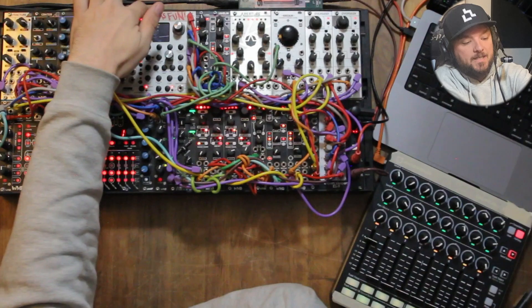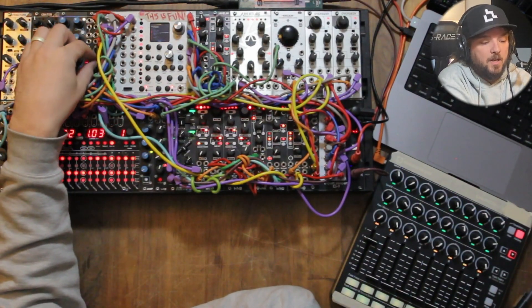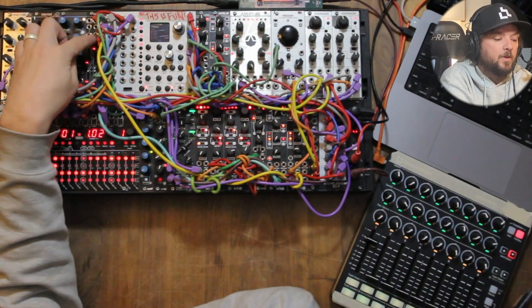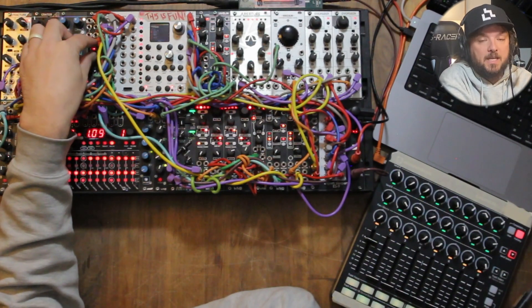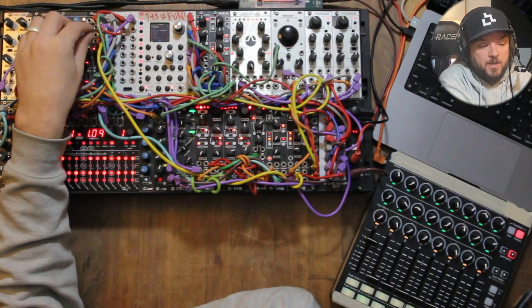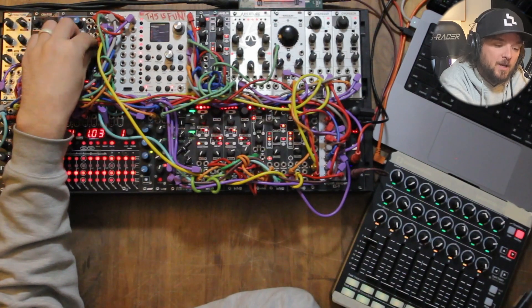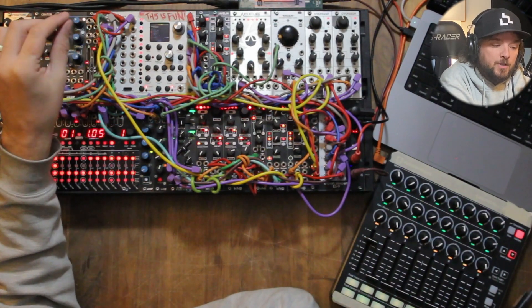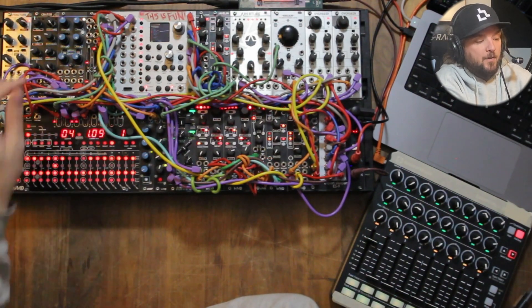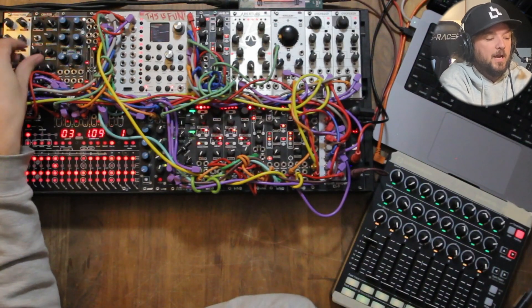I've got a fader on the 410 — the only thing it's doing is controlling decay on that kick drum. It's just a sample, a nice big-sounding kick drum. Traversi actually gave me this one by way of Circo — just the homies sharing the love. Then on channel two I have Crater, which gives me more rhythm and I can play around with pitch envelopes. For the most part it's just like a tom.